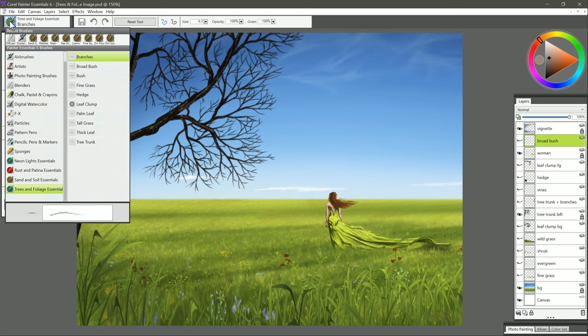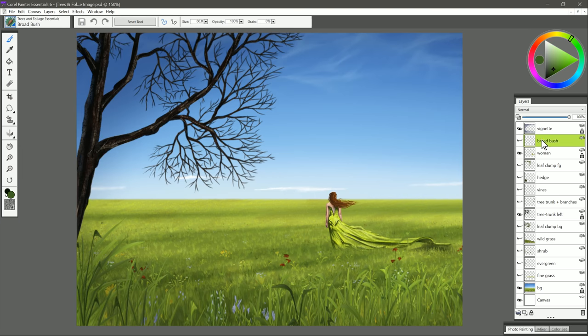Let's go ahead and start by selecting the Trees & Foliage Essentials Brush Category here in the Brush Selector, and then we'll start near the top with Broad Bush. I have a layer I've created here called Broad Bush, and if I make that visible you can see down here in the bottom right there's a Broad Bush.